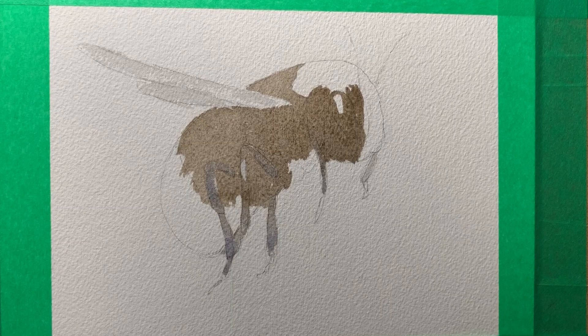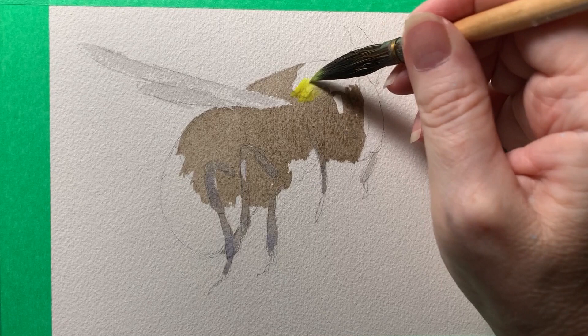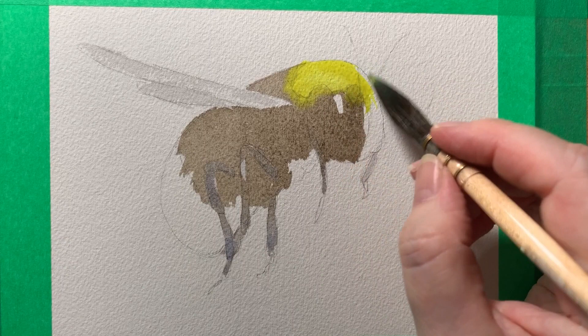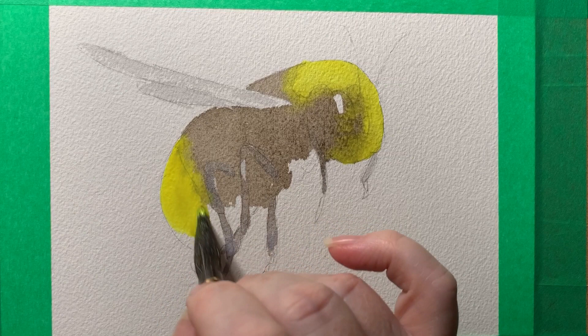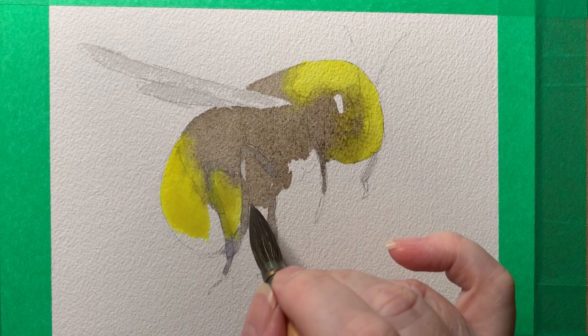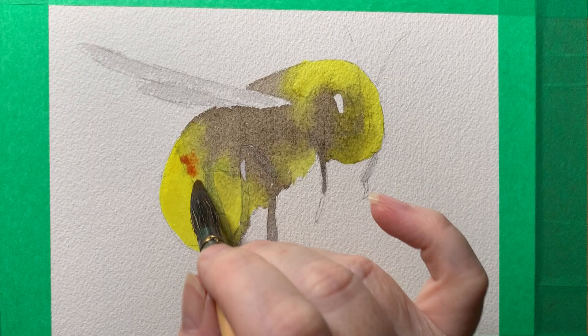Once I've got the brown where I want it, I can pick up some yellow. There's quite a bit of pigment in my yellow — I want it to be quite bright. This is Winsor Lemon that I'm using. You can see that the brown is blending with the yellow, they're just bleeding into one another. I deliberately touched the leg there with my brush just to make that yellow paint bleed into it. Now I've got some burnt sienna and I'm just dropping that onto the yellow areas.